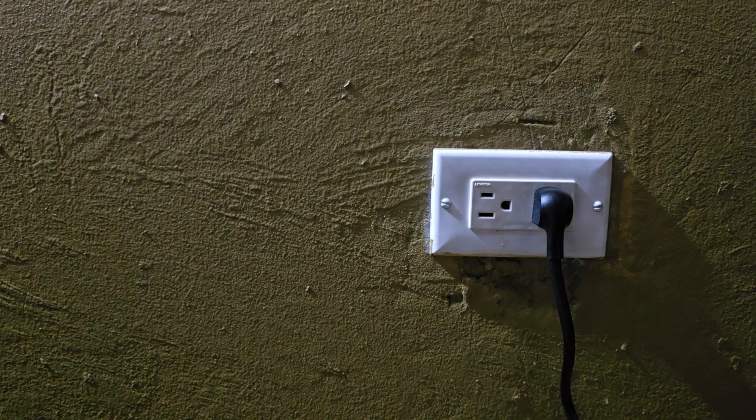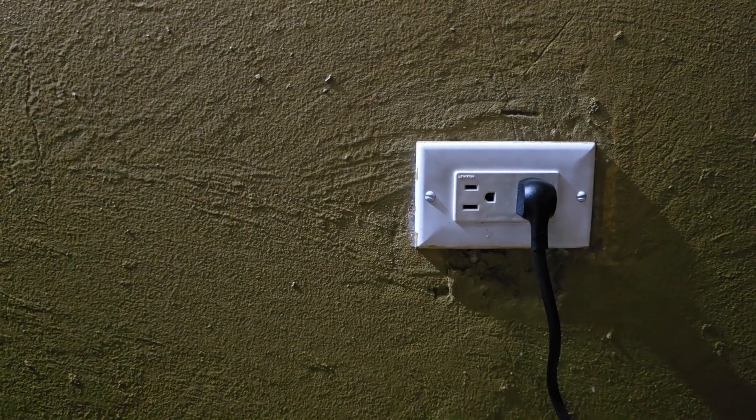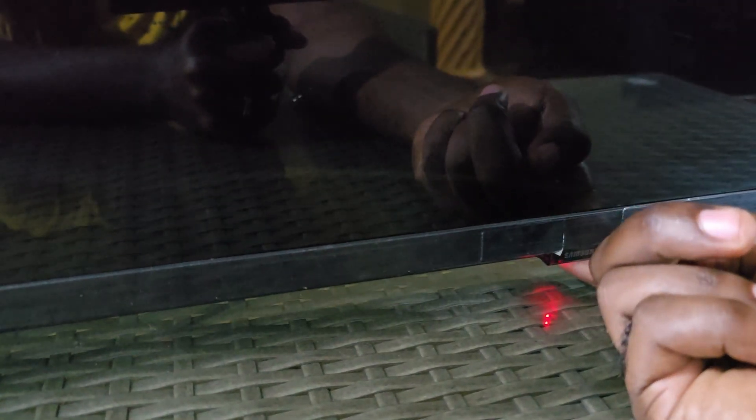Go back and plug the TV into the outlet. Once it's plugged back in, press the button once and the TV should come on. If it does, the problem should be solved.